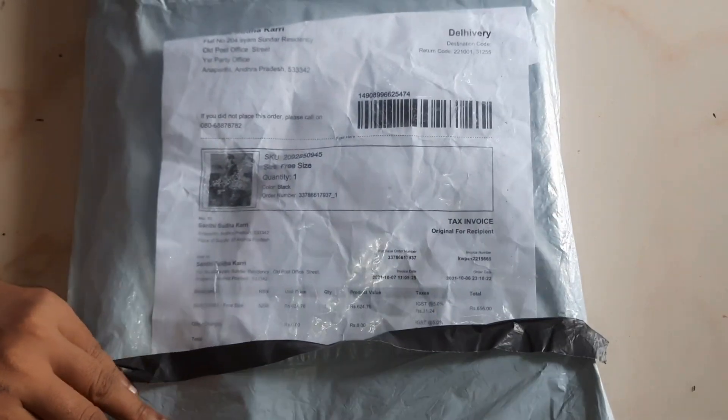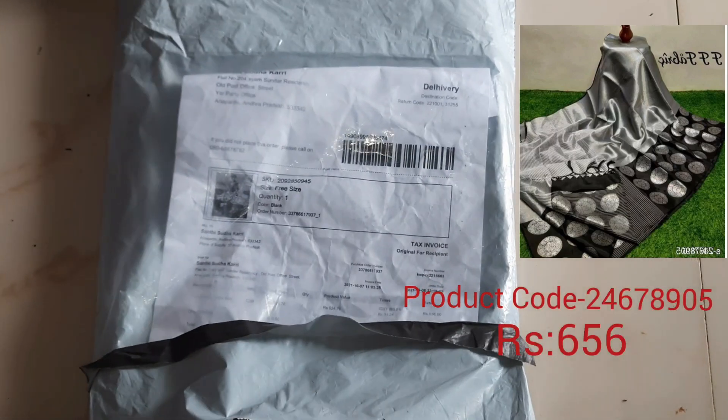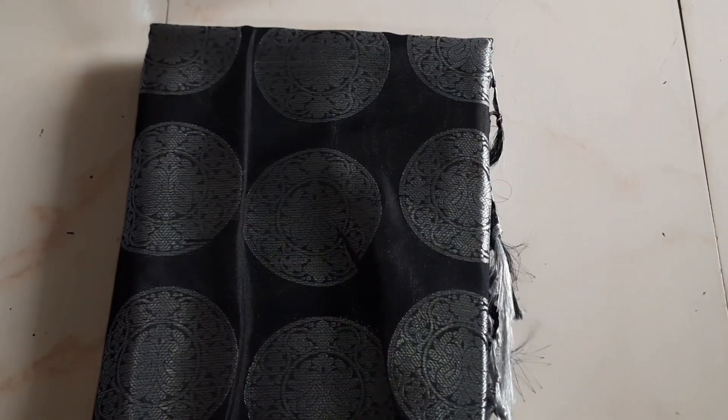This is the second saree. You can see the links in the description below, it is also displayed on the screen. These sarees are all black lovers.